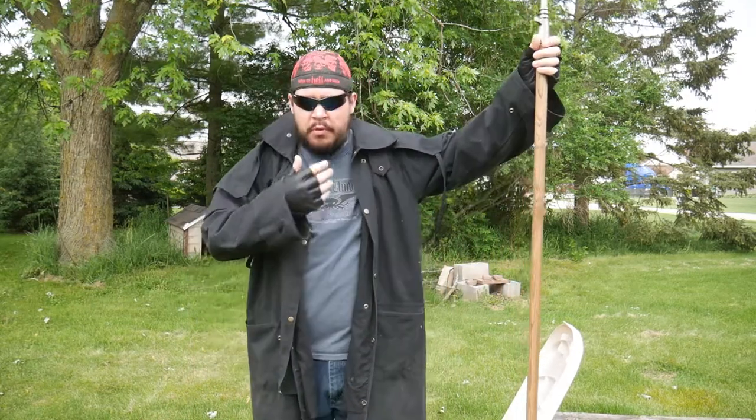Hey everybody, it's Hawk here, and today we're talking about the original pointy stick — the spear. First episode of Armaments of the Apocalypse, we talked about the brush axe, because I decided let's start things off with something a little weird. And now I'm deciding let's go to something exceedingly basic, and that is of course the spear.